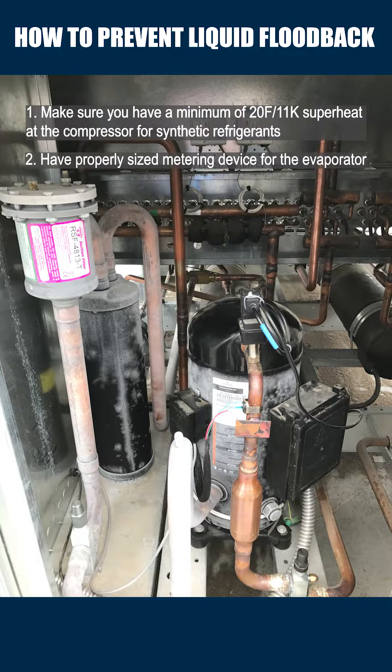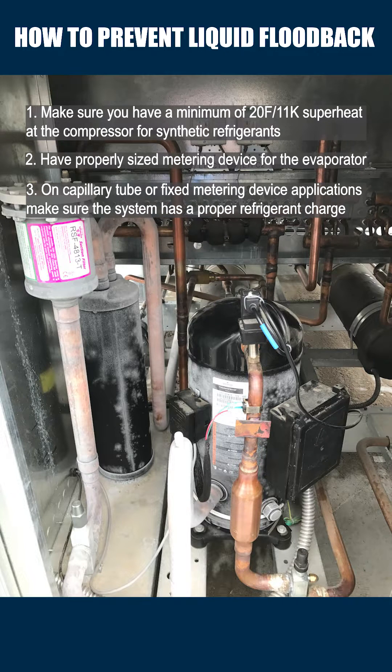Two, have properly sized metering devices for your evaporator. Three, on capillary tube or fixed metering device applications, make sure the system has a proper refrigerant charge.